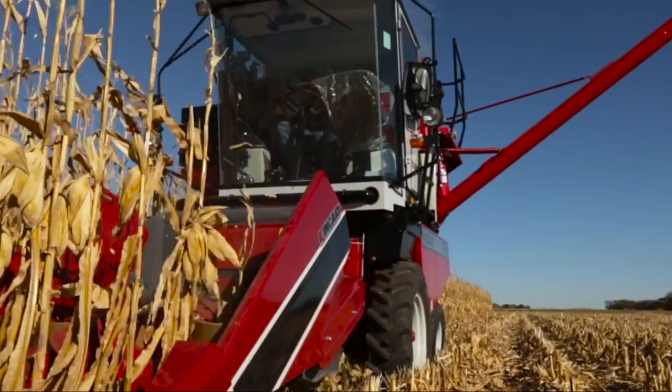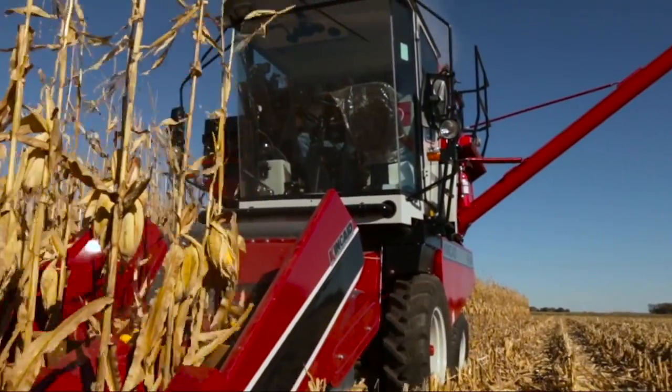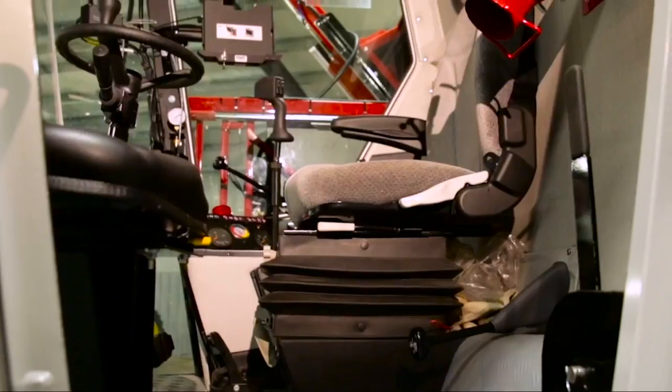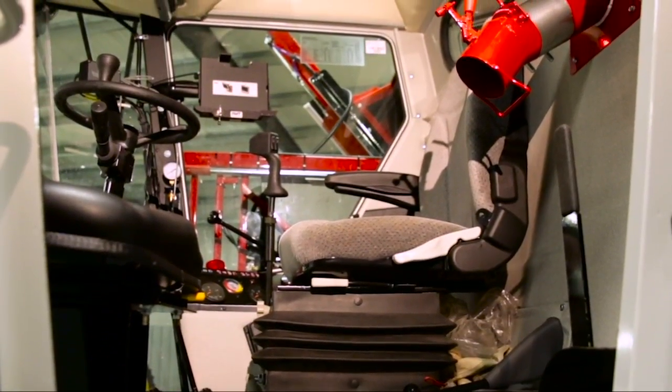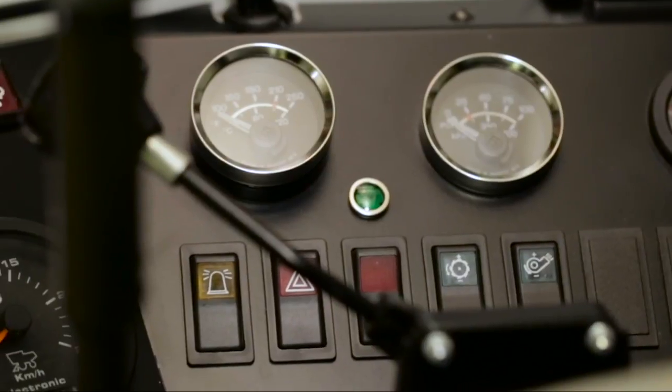This combine has a proven track record as the best plot combine in its class. The standard two-person factory cab is 85 cubic feet, pressurized with 83 decibel noise level. The design is unsurpassed in this class of machine.